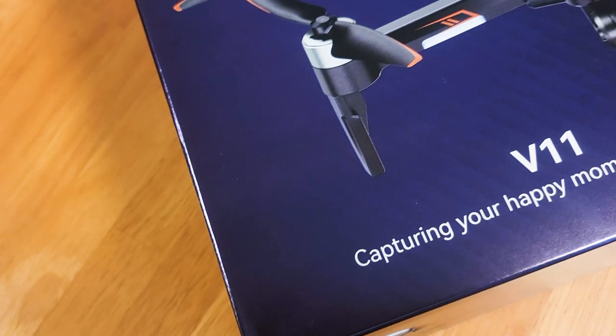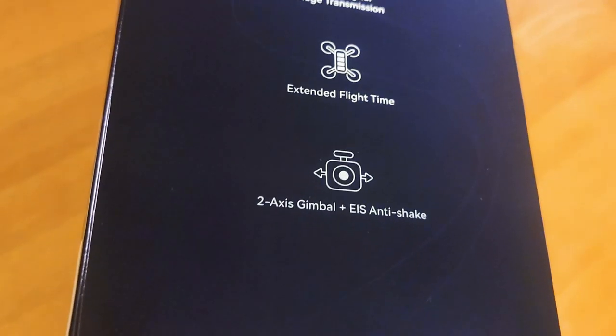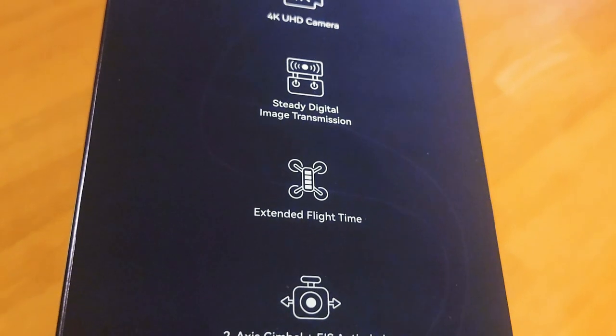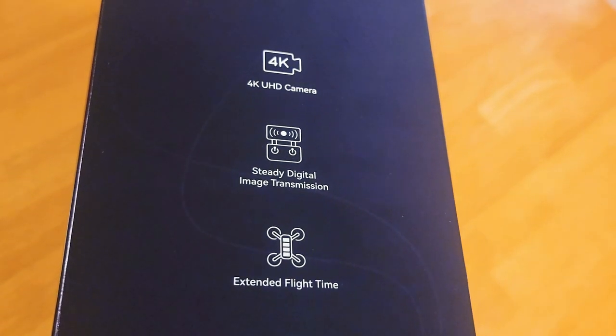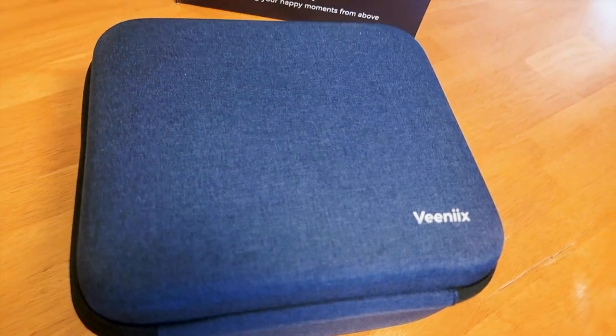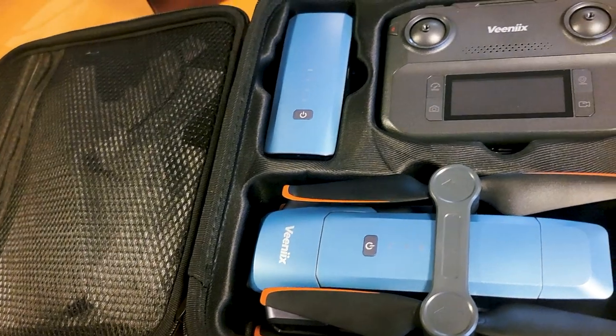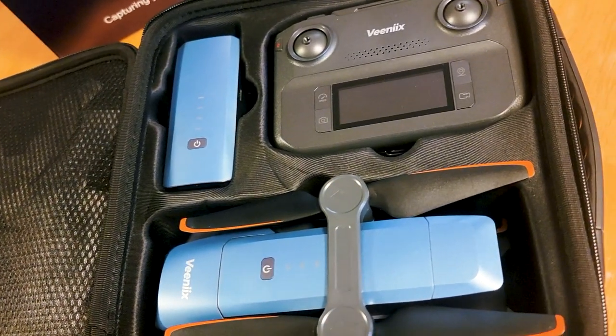When Vinnie-X reached out to me to review their newly upgraded drone, at first I was hesitant because I already have one of the original DJI Mavic Pro drones, and I have carried that back and forth across the country with me, at least once back in 2019. And I only ended up using it a couple of times.